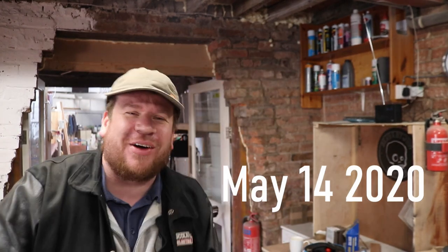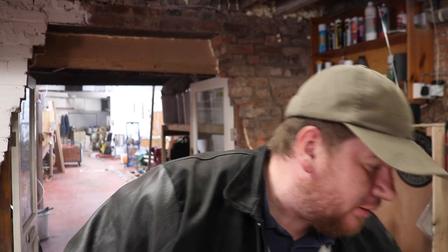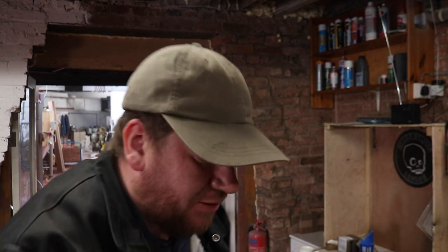Good morning chaps, welcome along to the vlog. Today we're making a start on the can filler. Got some plans here and we've also got some steel and everything else just off shot.